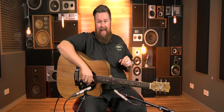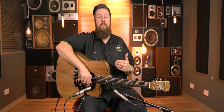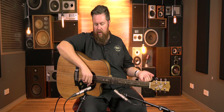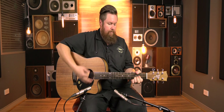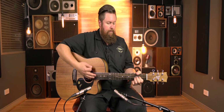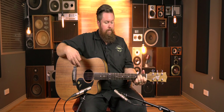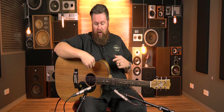Depending on your live setting, I would always bring the mic up to the piezo just for feedback issues and onstage noise. But just for all intents and purposes right now, we're going to listen to the mic alone. The mic's at about three quarters, everything else flat. That's the internal mic for the Maton AP5 Pro pickup.